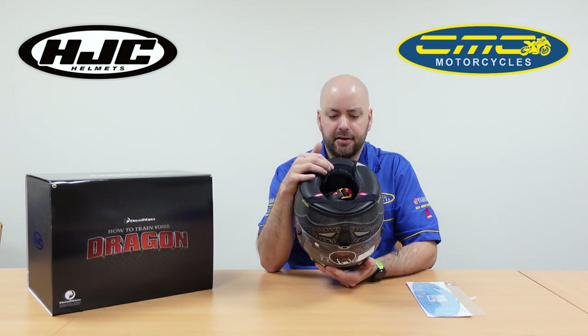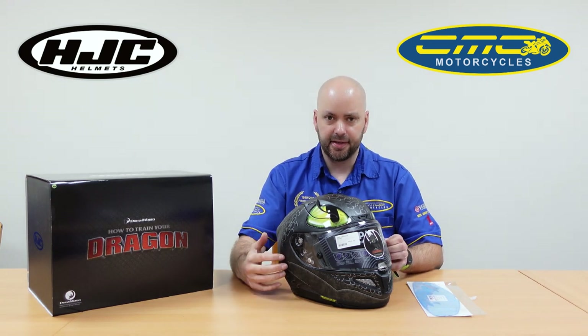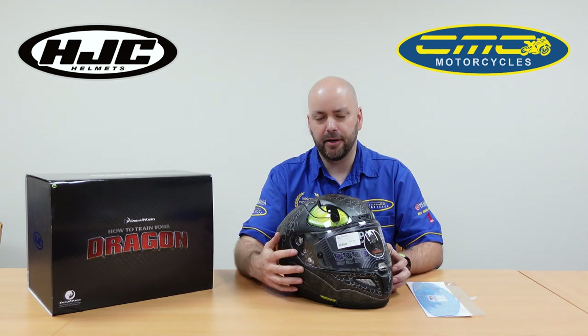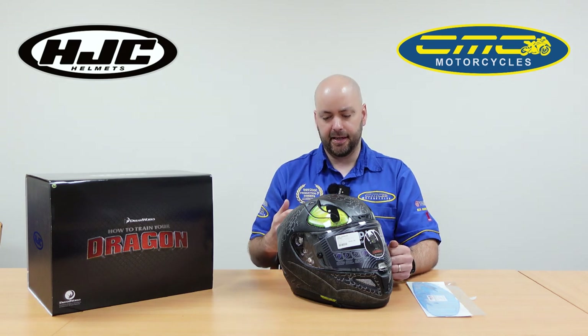The crown padding comes out as well, and it's also using a double D-ring system. In my opinion the double D-ring is the safer fastening system, which is why they use it on most top-of-the-range race helmets. Once you fasten it through both D's and back through, it's not going anywhere, and you're adjusting it every single time so you're paying attention when you fasten and release it.